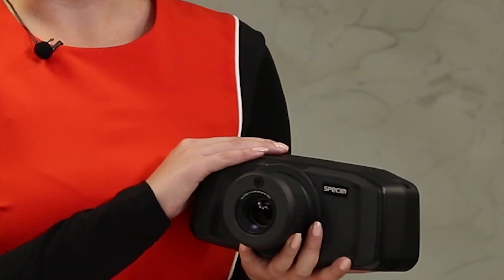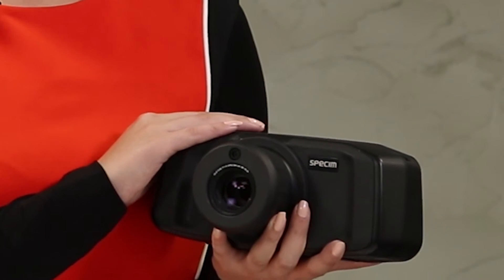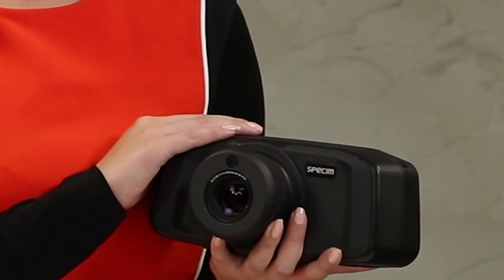The housing of the Specim IQ is made of thermal polymer. You can clean the housing with alcohol when required. The device itself has three cameras: the actual spectral camera, a viewfinder camera to help in positioning the camera and to capture a color image of the recording scene, and finally a third camera looking through the front objective to help in focusing the system, which is sometimes an issue with hyperspectral cameras.